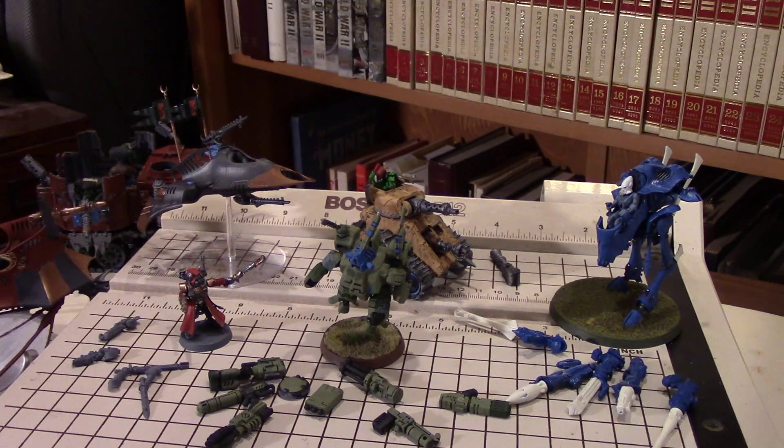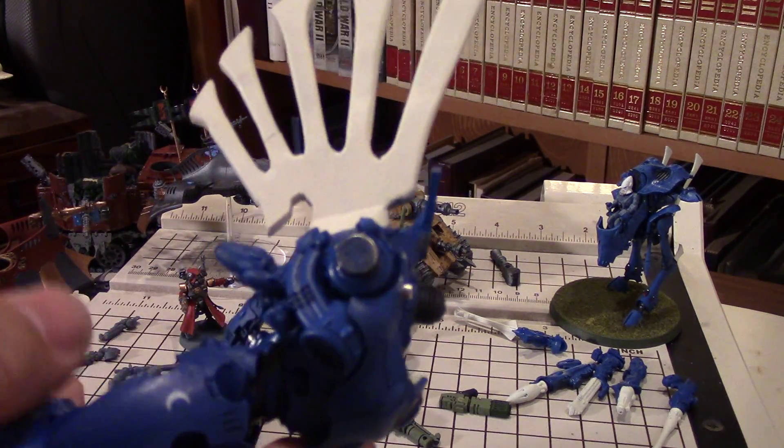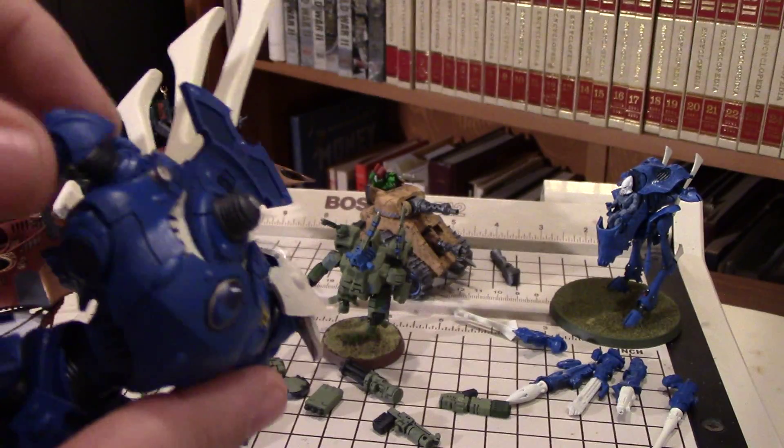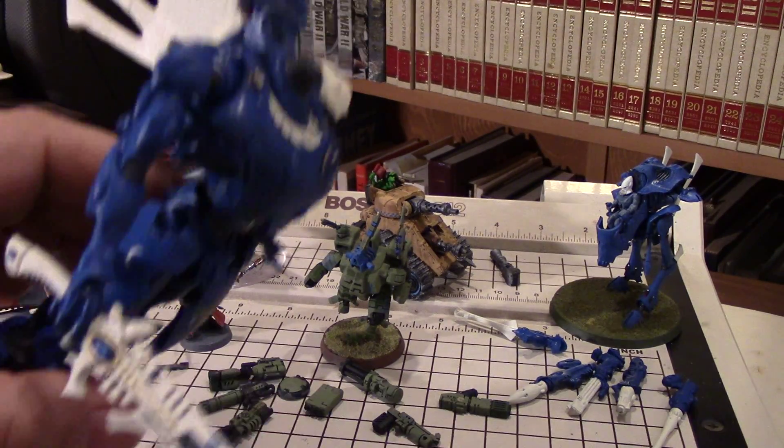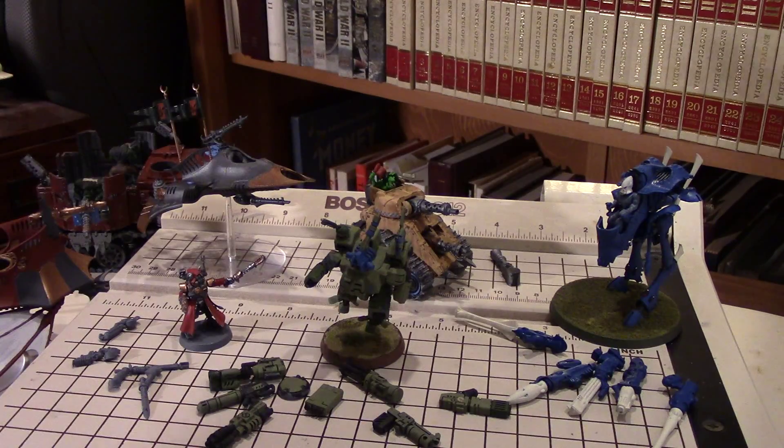You'll want to consider the size of the magnet and use the largest magnet you need for the application. To hold the Knight's arm in the first place, I needed a half-inch magnet just to handle the mass of the arm and hold it in place without it flopping around all the time. So sometimes you need to go big.